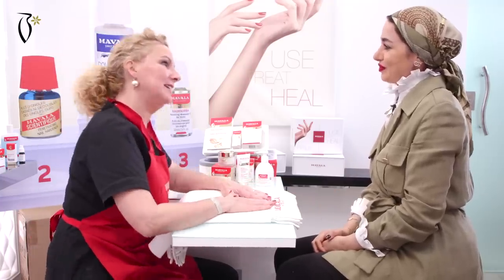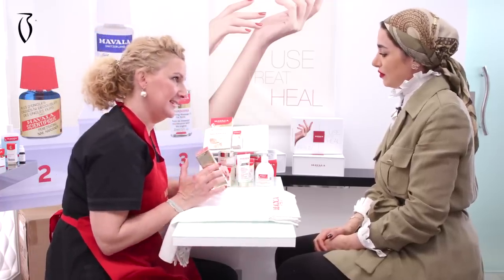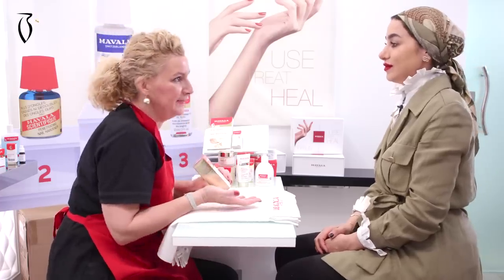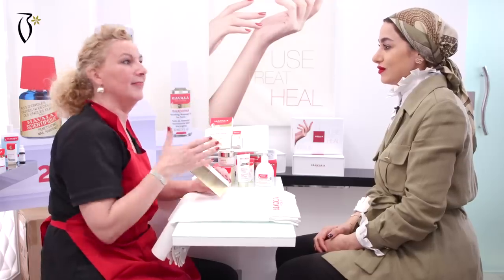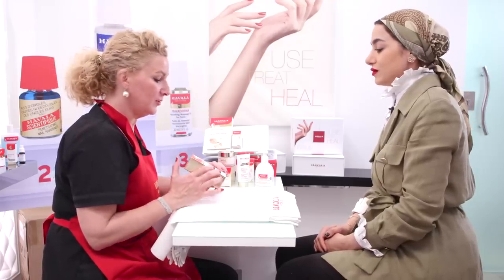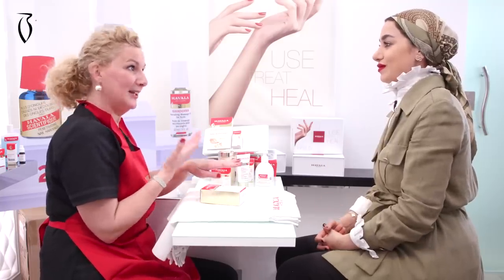Today I will demonstrate on you how to do a rejuvenating mask for hands. So I will do it professionally. This product is one you can use one time a week, every week. This is an exfoliating and moisturizing mask treatment for the hands, and you will also see that it is very much brightening the skin.